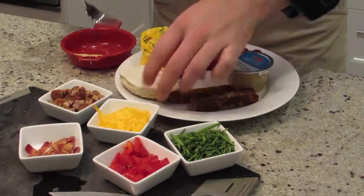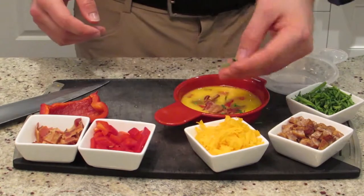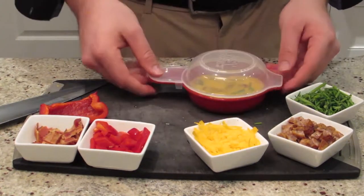The Easy Eggwich is BPA-free, so it's safe for the whole family. Just crack an egg or two into the base of the Easy Eggwich and add your favorite extras like bacon, chives, cheese — the works.